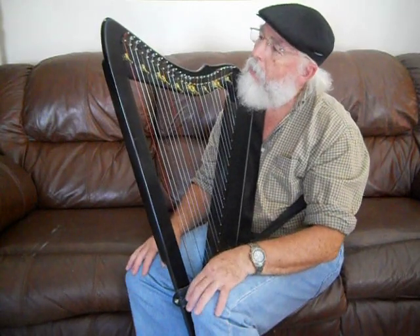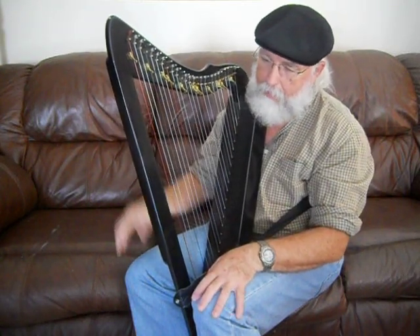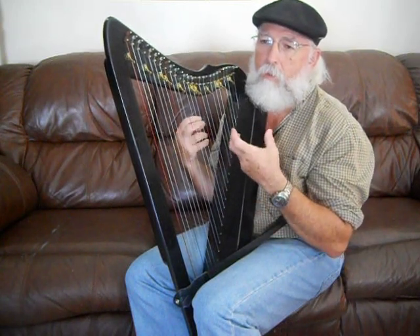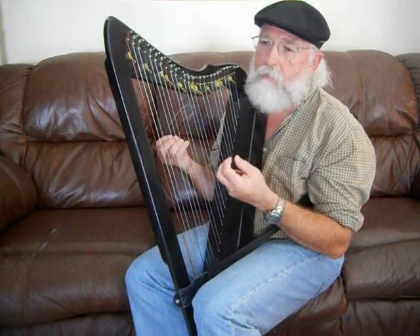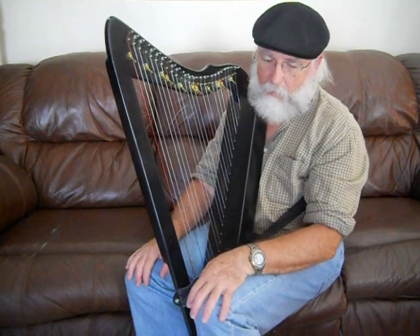I do make harps, and one of my favorites — which I'll have as part of a lesson down the road — is called the Voyager. It's a 33-string, floor-standing harp. I like the sound of it; it's very resonant with nice bass notes. There are different reasons for having different harps. This one travels really nicely, while my bigger one is very difficult to travel. Airlines are clamping down more and more on regulations, so this smaller one is a very nice traveling harp — I sometimes call it my bug-out harp.